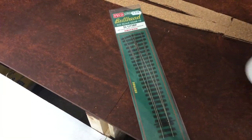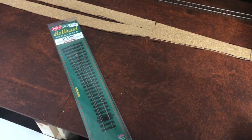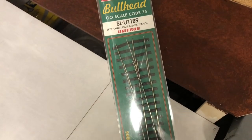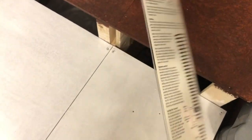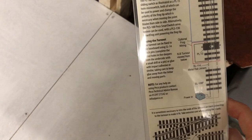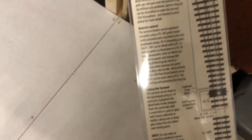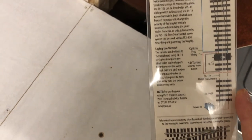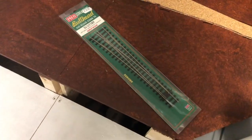The next thing to look at while we're waiting for everything to dry is the point that's going in here. I've already laid the cork and the Copydex is down. Because it's bullhead, I bought one of the new bullhead large radius turnouts. This has got the new Unifrog on it, which basically means you don't have to make any adaptations to the blades underneath — it's already done. All I've got to do is connect up the frog wire to the point motor.